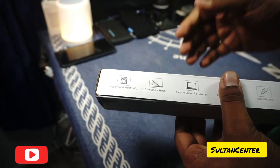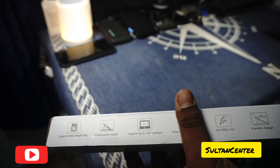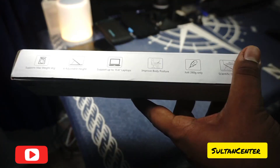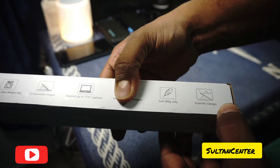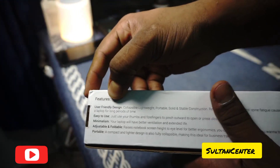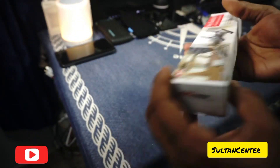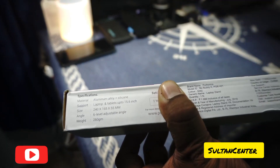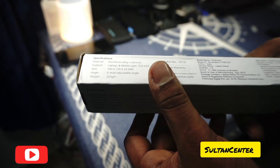It has six adjustable heights, supports up to a 15.6 inch laptop — which I've tested with older, newer, and middling laptops. It improves body position, weighs just 260 grams, and features scientific ventilation for airflow. It has a minimalist, user-friendly design, is portable, and is made of aluminum alloy with silicon feet for a non-scratch surface. Six-level adjustment, and it's made in India.